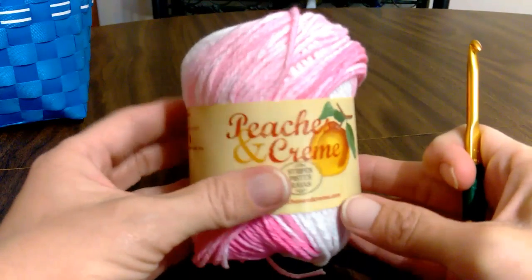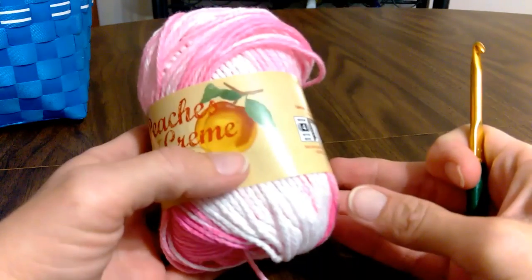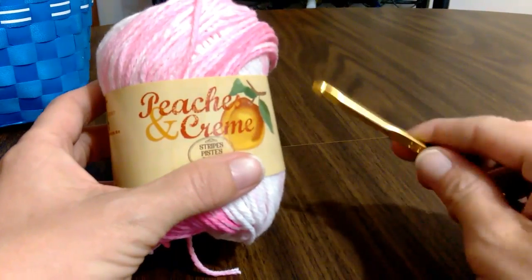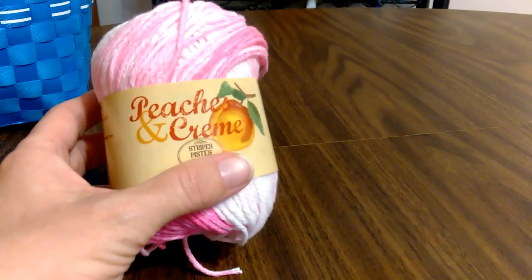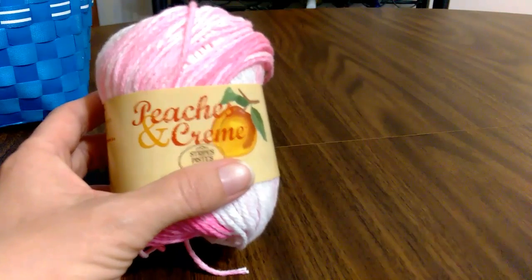I love it. You want your cotton yarn to make this — for sure cotton. I'm using a G hook, and then you'll just want some snippers or scissors and a needle to hide your tails. So let's get started here.